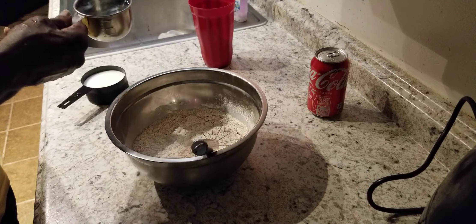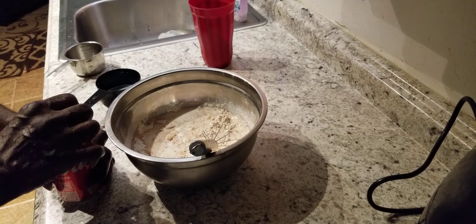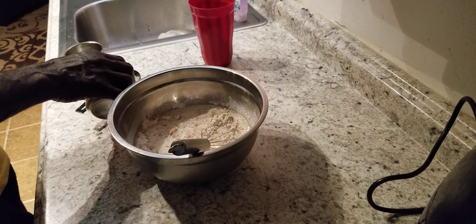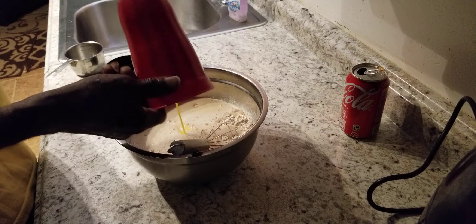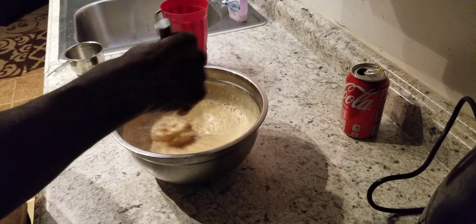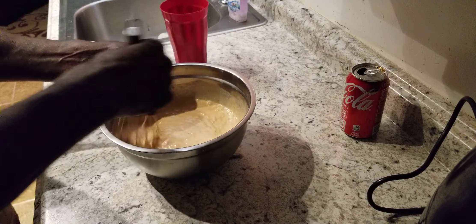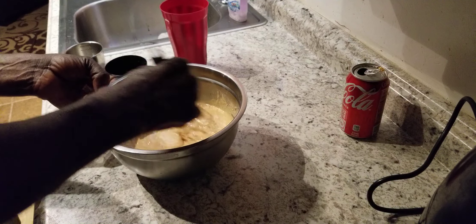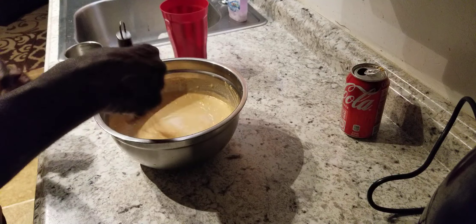We're going to go ahead and add our wet ingredients — one cup of water, one cup of milk, and we're going to do a Coke, just a hot soda as well. We're going to go ahead and stir this up real good. This is going to be our batter. You can add hot sauce in it if you want to, but I'm not putting any hot sauce in mine.